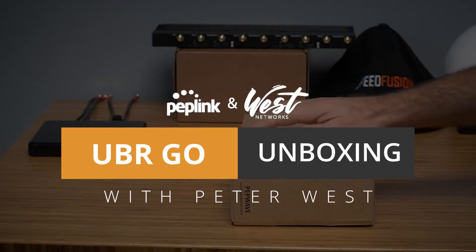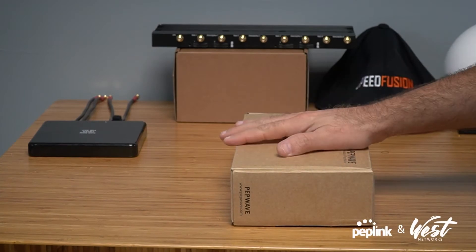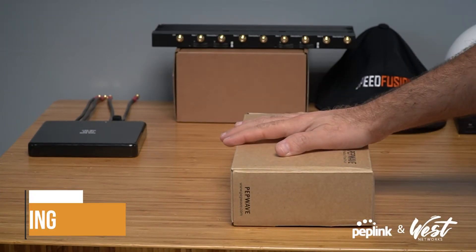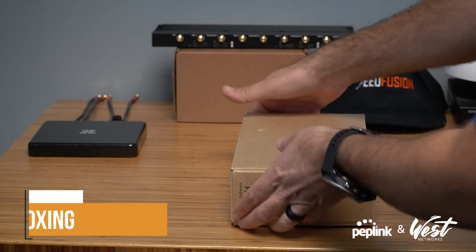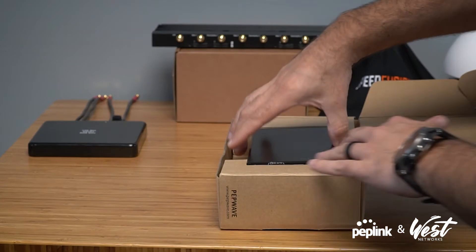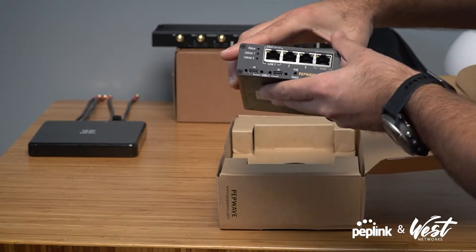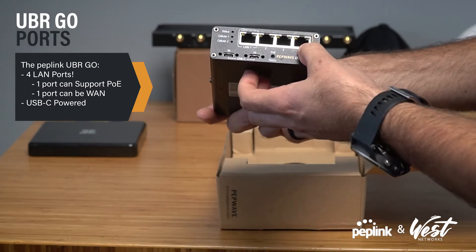Good afternoon. My name is Peter West with West Networks, and today I'm going to be showing off the UBR Go from Peplink. I got this for winning the photo contest, so I thought I'd show it off to everybody. It's about the same size as the Transit router, but what you might notice right off the bat is that it has four LAN ports.